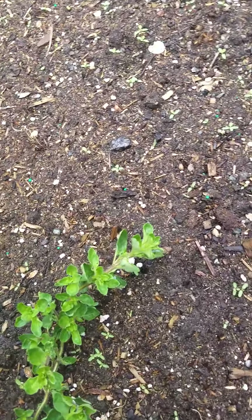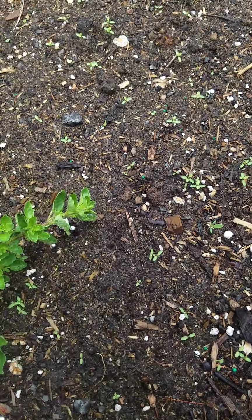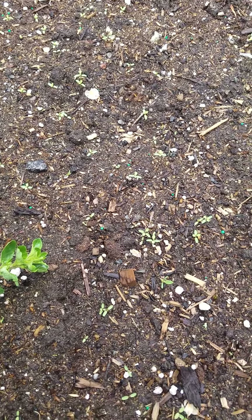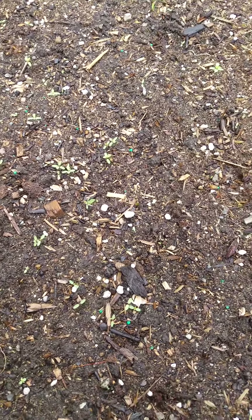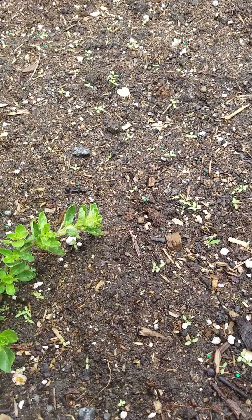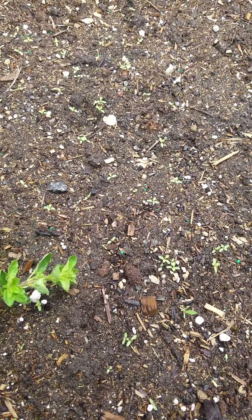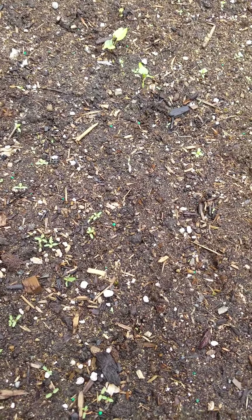Right here you see all these little plants that are starting to pop up. These are going to be basil plants I think — or there might be weeds. I think they might be weeds actually, but I'm waiting to see because I know I planted seeds over here. Sometimes I'm not sure if it's a weed that's growing or if it's the plant I planted.